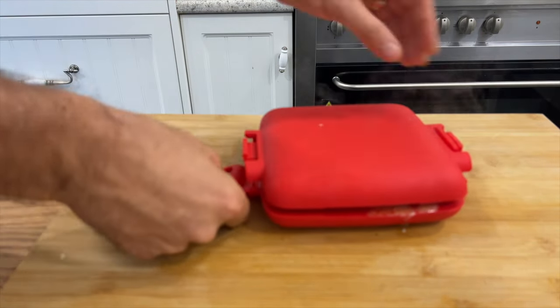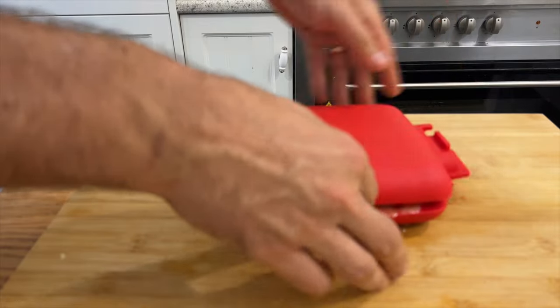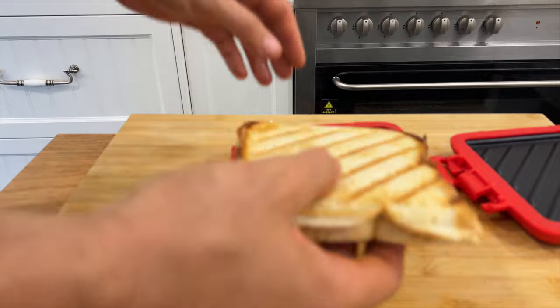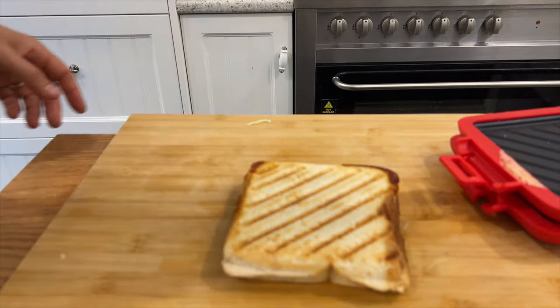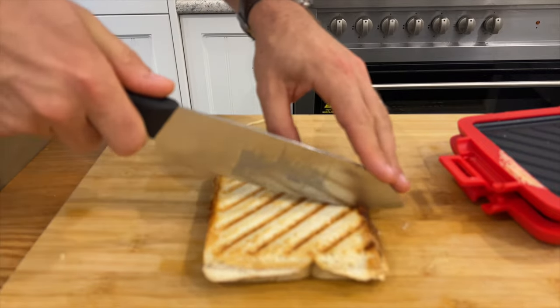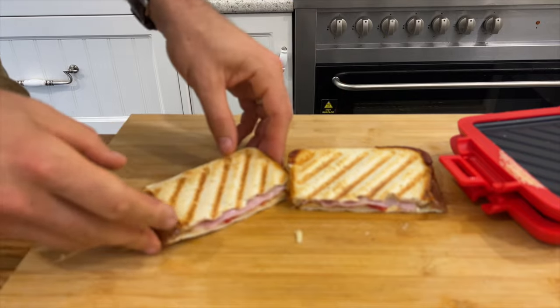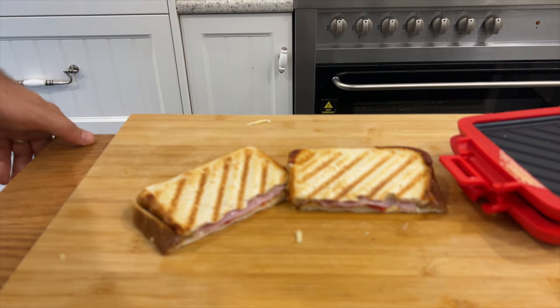It's not Gordon Ramsay's special sourdough smoked salmon cheese toasty or whatever the heck he does. But for something that's basically doing what it does in the box, this is just really quite refreshing. We send it to school with him, he uses it during the week, brings it back. It's really, really good and it works really well.